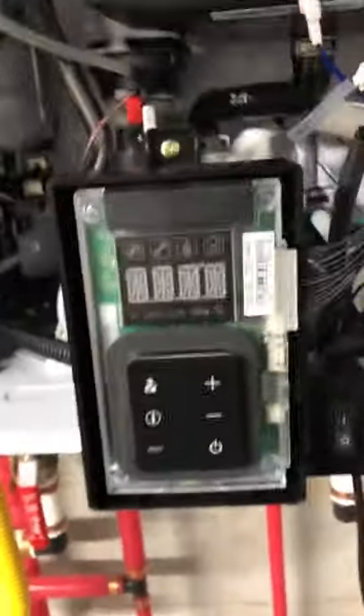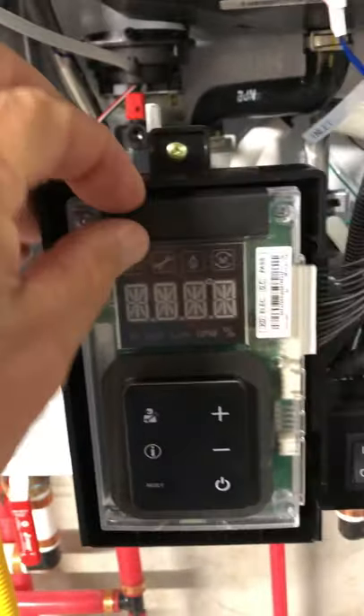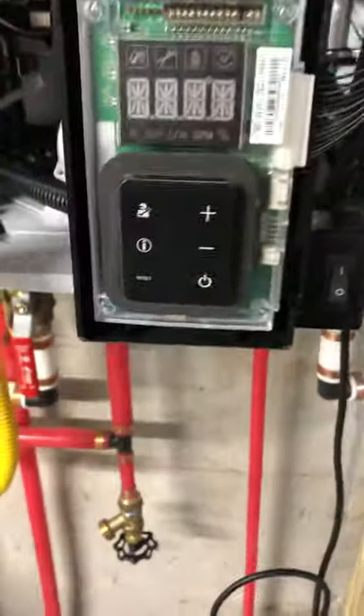Your dip switches are in here under this rubber cover. You just grab it, pinch it, and pull it off. It's soft rubber and it comes right off. And there are your dip switches.